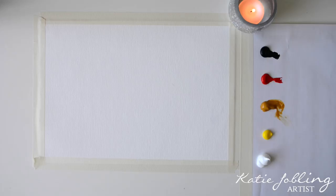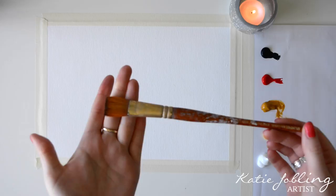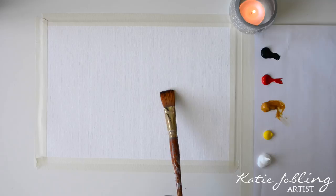I've squeezed out just a little bit of each colour on my palette. I'm going to start with a fairly wide brush — this is a flat angle brush. I'll pop everything in the description box if you want to check exactly what model that is. So let's get started popping in the background.